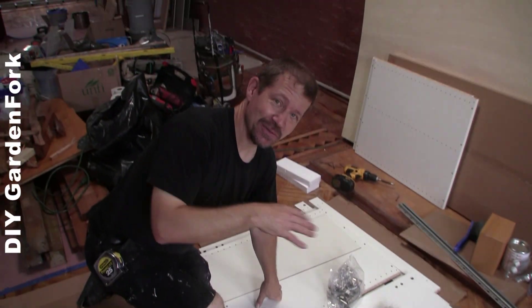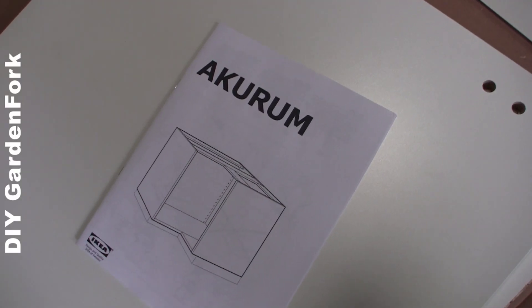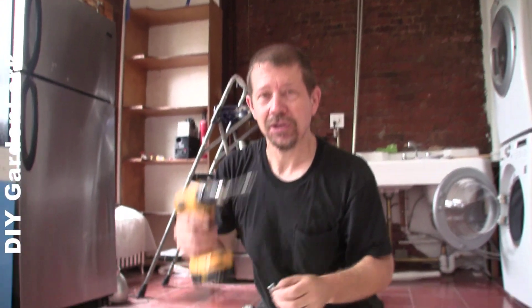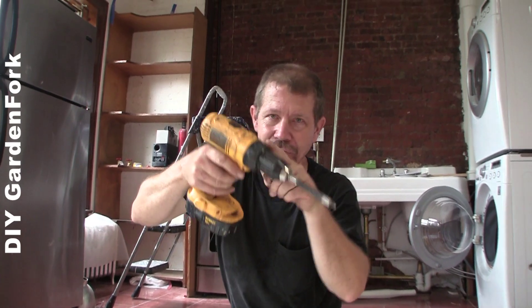First we're gonna assemble the cabinet. Just follow the instructions — it's very easy. When you're assembling this, you can use your screw gun, but set it to a really light torque setting. The torque setting is usually on the top.